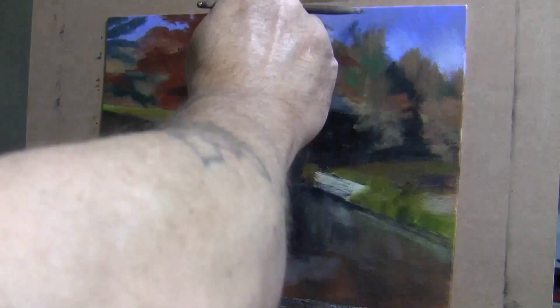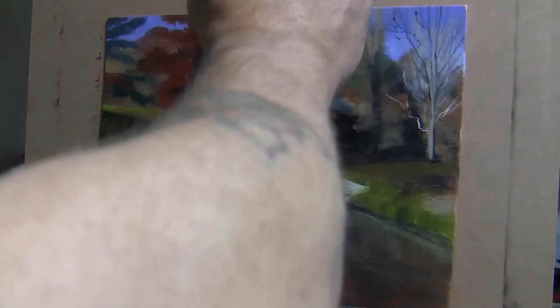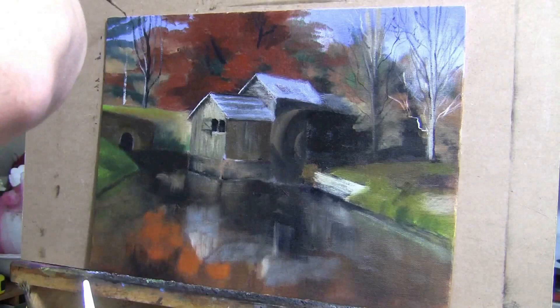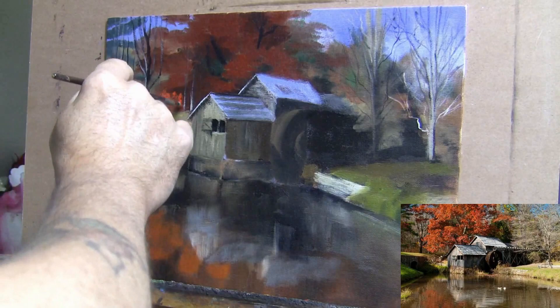Then that takes me into step five, which is to establish your highlights — I always like to leave those for the end. You want to establish your highlights and then put in your final details. Here you can see me starting to put highlights on the trees. There are some branches I wanted to make sure were showing through the leaves. Before adding the leaf highlights, I made sure I had all my tree trunks and branches in place, because I like to cover those up with highlights — it makes it look more natural.